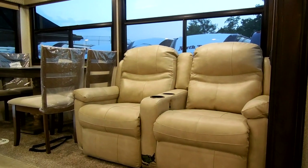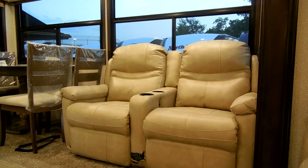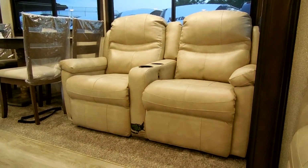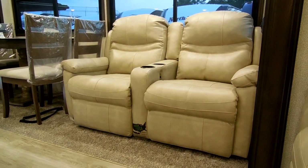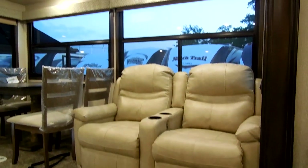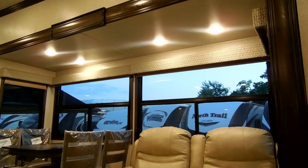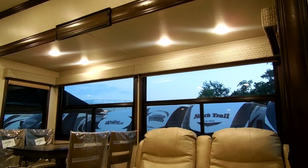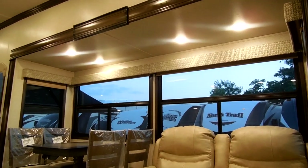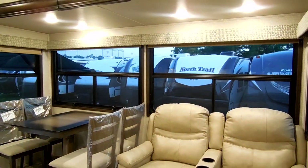The new theater seat feature is power — you push a button and it goes in and out. The furniture is made in the US. There are a couple of cup holders in the middle, and you can see the new flat roofline for the slide-out — no more vaulted ceiling — but you have nice large windows looking out over your campsite.